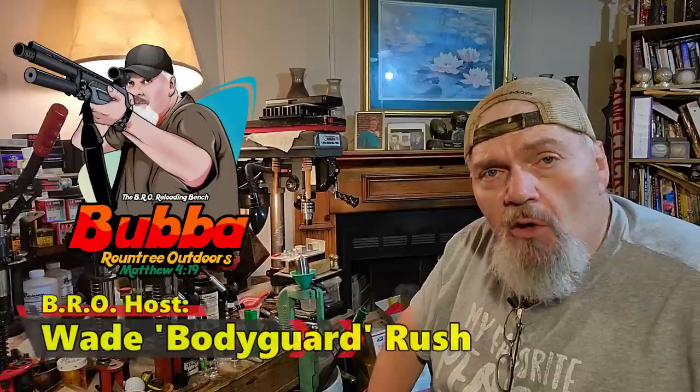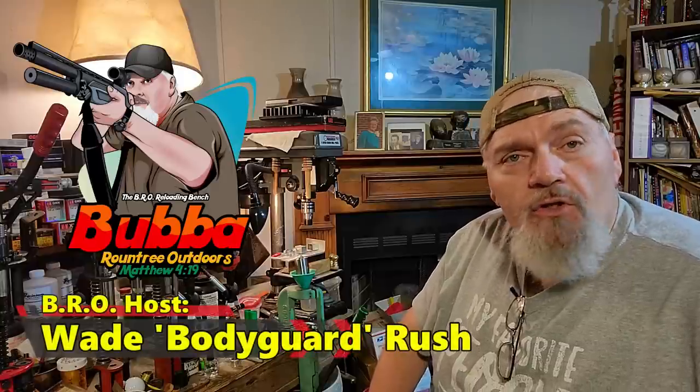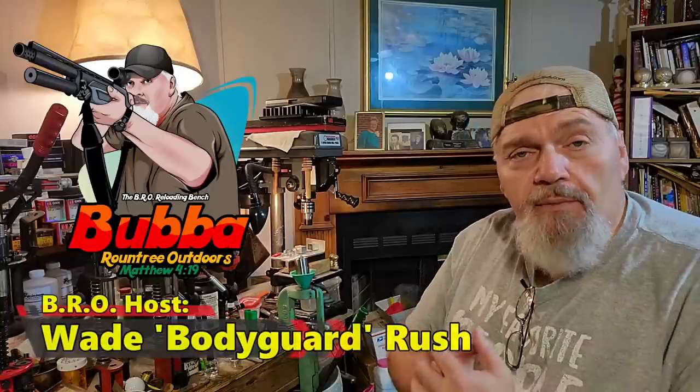Well hey there folks and welcome to the BRO Reloading Bench. I'm your host Wade Rush. So many of you guys have picked up a 30 cal mold from Marty and have been asking me: Wade, what is your favorite loads with the 30 caliber number one buck? I've heard from a bunch of you about the number one buck. Well, my Stoeger loves it and I do have some favorite loads. Let's get into it.